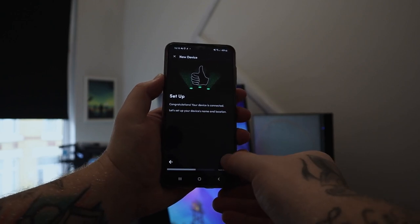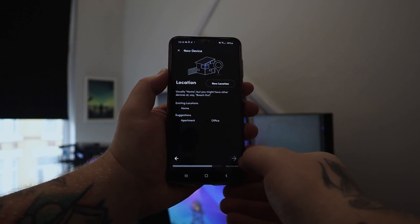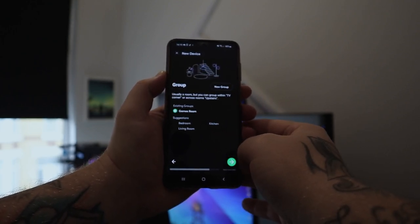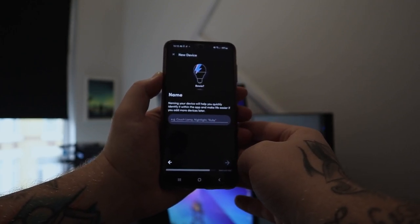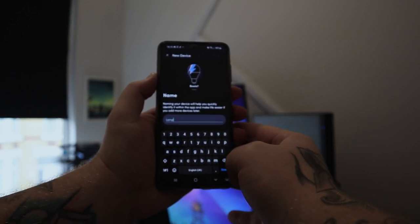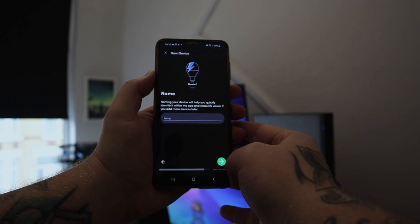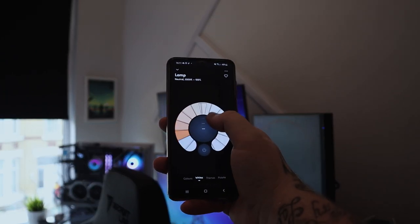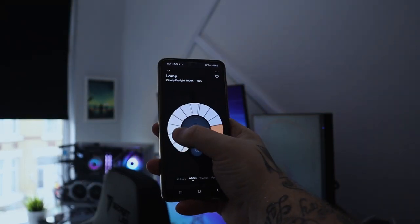Installation is pretty simple — it is a light bulb after all. Once you've downloaded the LIFX app you can search for a new device, it should find it, and you get to pick the name of the device and where it's located in your house. You can actually group it to a set group like 'Games Room' — I named my ceiling light just 'Lamp,' a generic name.